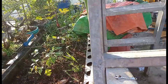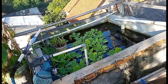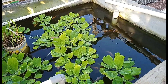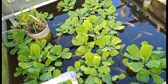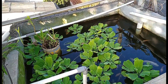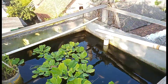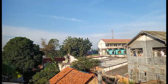Buat bibit. Ini kolam ikan kecil, 1,5 meter kali 1,5 meter. Cukup lah buat tiburan, bersantai sore-sore sambil ngeteh atau ngopi. Ini kita kasih makan. Posisi kita masih seperti yang dulu, di lantai tiga.